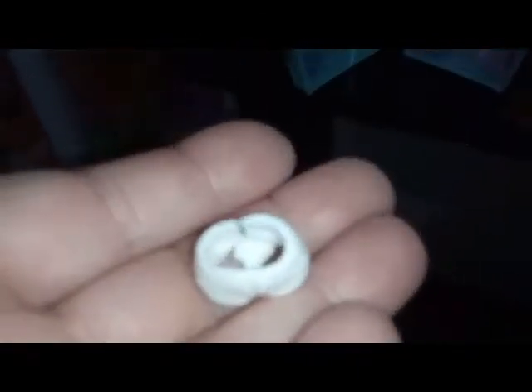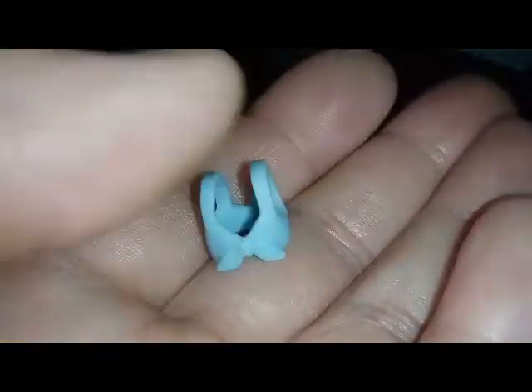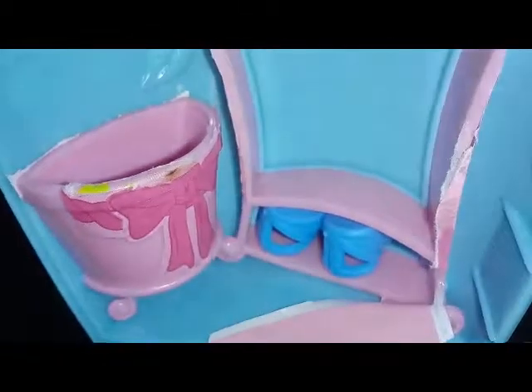Let's see what her outfit looks like. Oh my goodness, I really like this outfit! So we have white shorts, and we have a really light blue tank top that ties in the front — it's like a belly shirt. And then we have blue sandals.